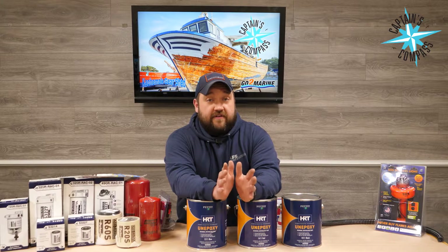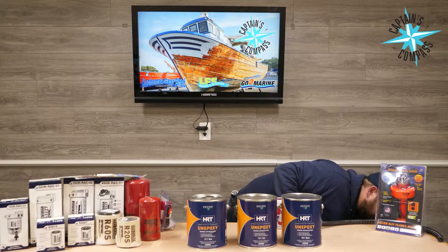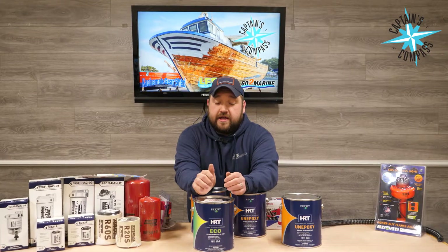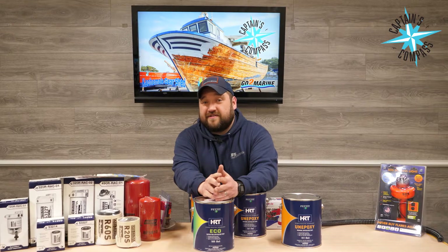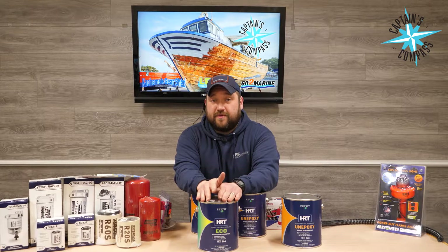Now, if you have an aluminum hull boat, the Unepoxy is not compatible with that. However, we do have the HRT Ecos paint, which will get you about a 50% savings over your traditional multi-season paint. But again, if you're one of those guys only going out every so often, you can definitely get away with using this.